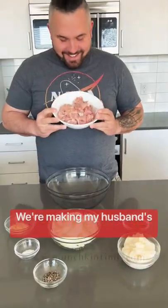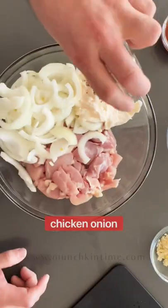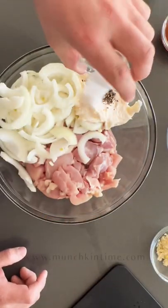Hi you guys! Today we're making my husband's favorite grilled chicken thighs, mixing both combined chicken, onion, mayo, salt, pepper, garlic, and sriracha sauce.